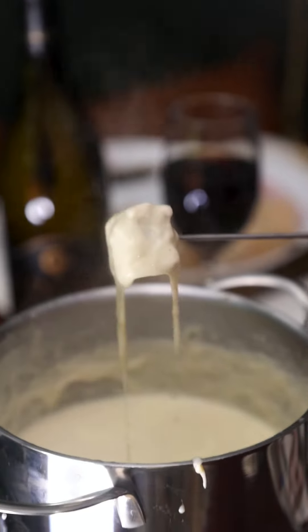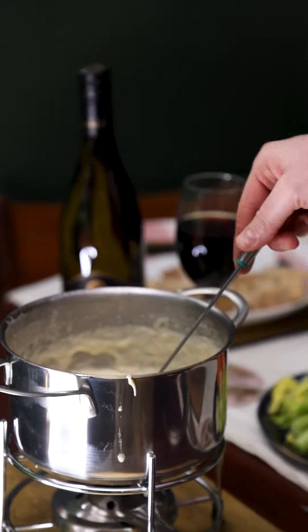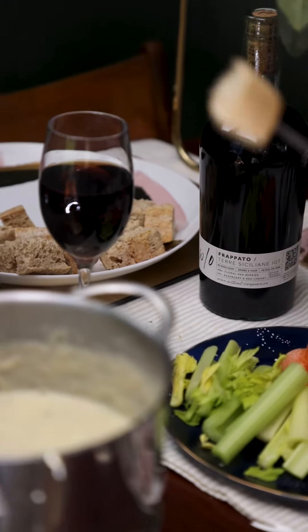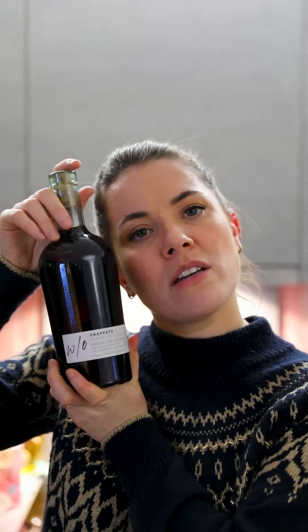Serve it up with lovely warm bread or crudités — whatever you fancy. I'll be serving with that naughty and golden cheese a very lovely Sicilian red wine. It's going to cut right through the richness of it all whilst giving you a little hint of cherry flavour which pairs beautifully. Thank you for a partay.